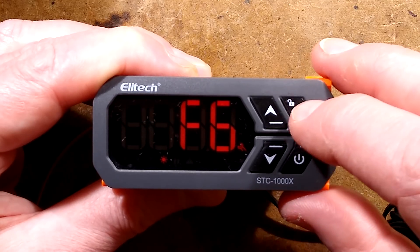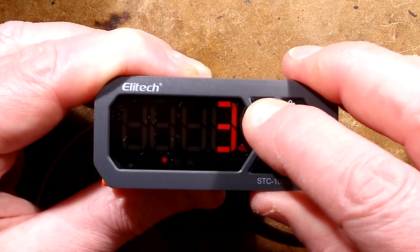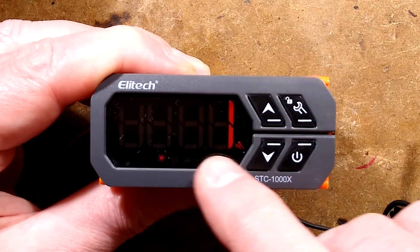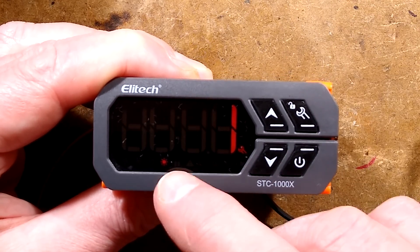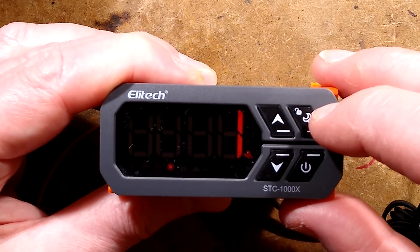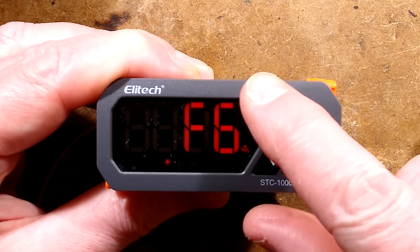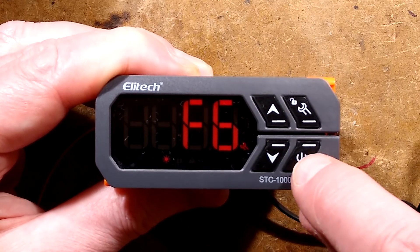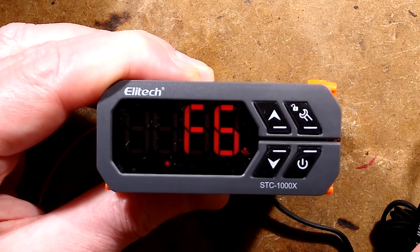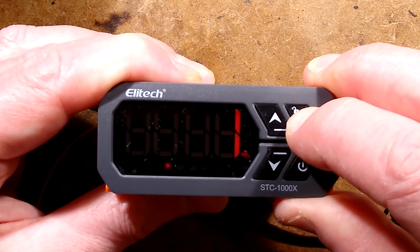The final one is reserved, it says. This is interesting — it lets you choose an address, as if these are possibly on a network. Default is reserved, but it lets you choose one of 127 addresses — presumably a networking system, which should be quite useful. It's interesting to note that to store the setting once you've adjusted it, you have to press the power button to actually do that. So let's go back out of this and I'll show you it operating.